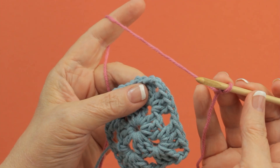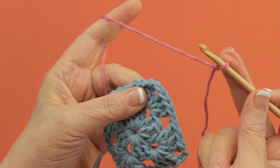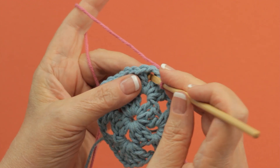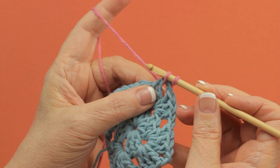To join a new color with a single crochet, you start out with a slip knot on your hook like you would with most crochet beginnings. You insert the hook in the space or stitch that is indicated and you pull up a loop.